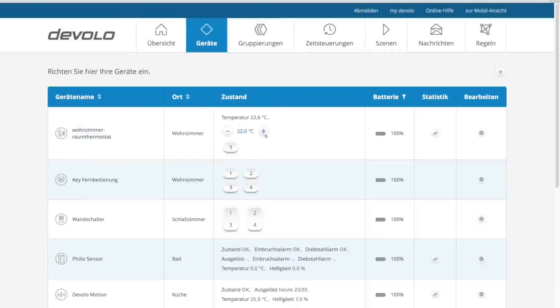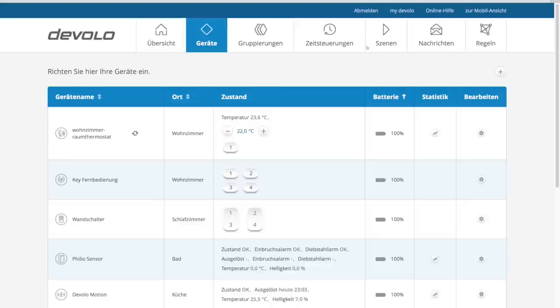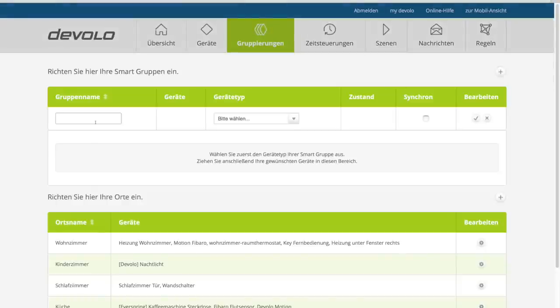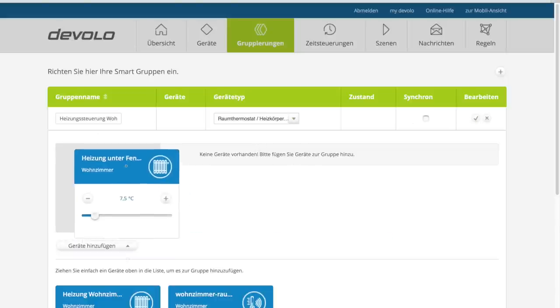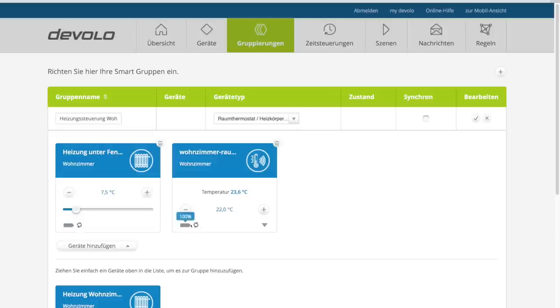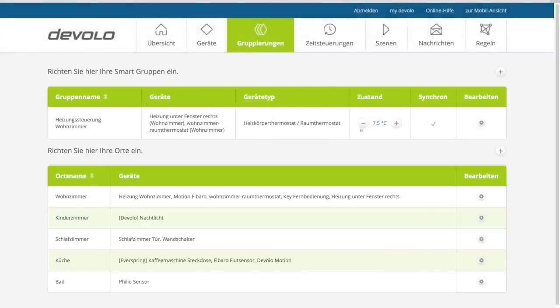Jetzt möchte ich, dass der Danfoss Heizungsradiator die Temperatur reguliert, welche ich am Wandthermostat einstelle. Das erste Mal habe ich es über Regeln versucht und habe gefrustet aufgegeben, denn das wäre der falsche Weg. Dafür hat Devolo nämlich den Menüpunkt Gruppierungen. Hier kannst du individuelle Gruppen von Geräten erstellen, welche synchronisiert werden sollen. Einfach Wand- und Heizungsthermostat in eine gemeinsame Gruppe packen, und schon wird die Temperatur, welche du am Wandthermostat einstellst, an das Heizungsthermostat übertragen. Natürlich kann die Temperatur auch per Smartphone oder Browser variiert werden.